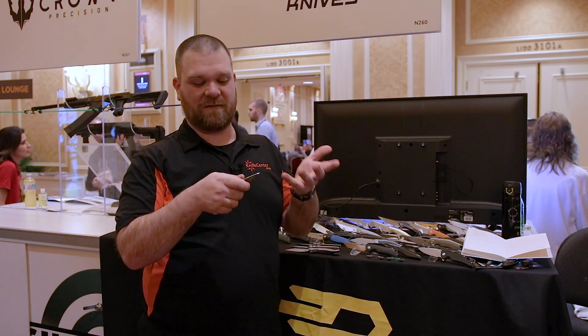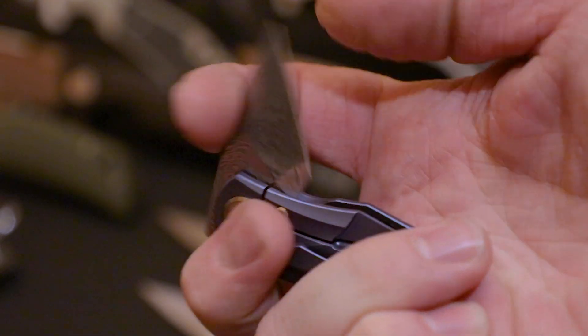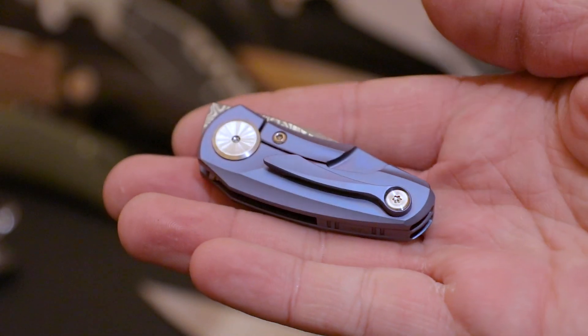It makes a really, really good box cutter. More than anything else, I think just a great everyday utility blade that's going to serve you very well. Titanium frame, and we've got this cool anodized color with it.